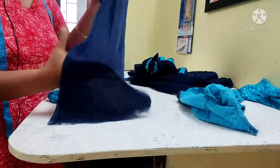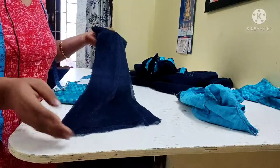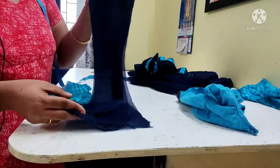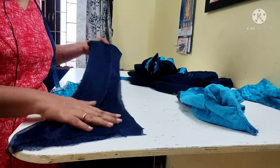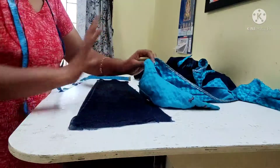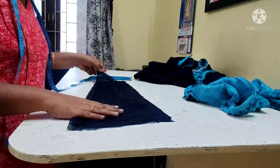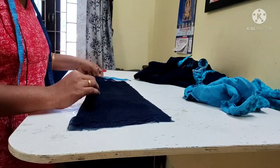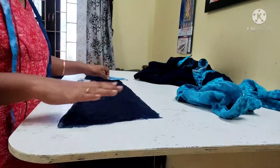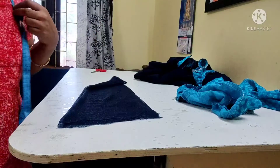It is very tight. It doesn't have to be clear. So I am going to put a sleeve on the sleeve. Now I am going to match this blouse. The blouse is very tight. It is very tight, so I am going to alter it.